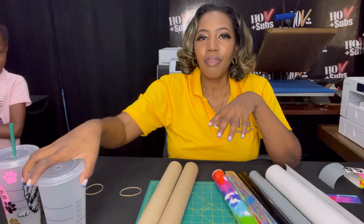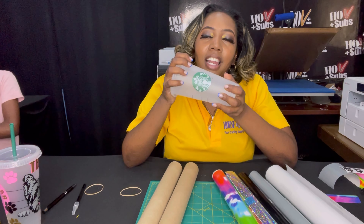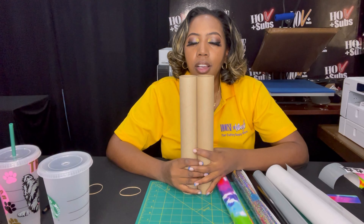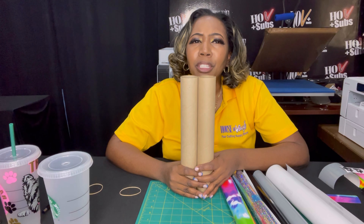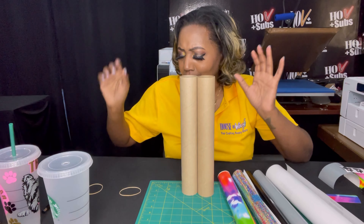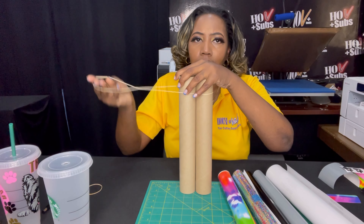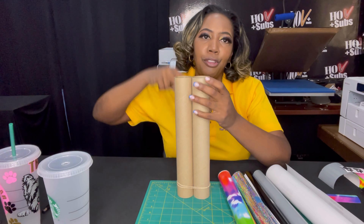In order to do that, of course you need a Starbucks cup, or you need any kind of cup. I have these two rolls that I use — the vinyl comes off of these rolls — but you can definitely use like a tube, like a noodle tube for swimming or something. I just rubber band these together, but you can glue them together, whatever you want to do.